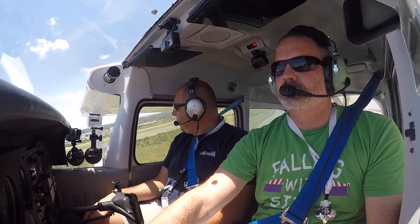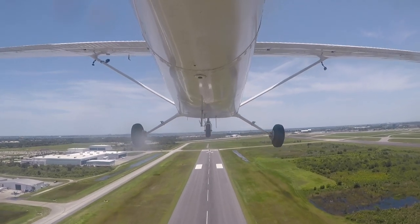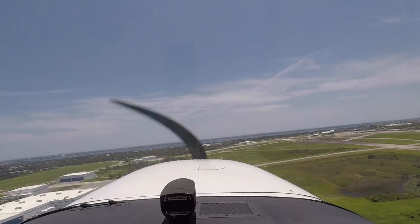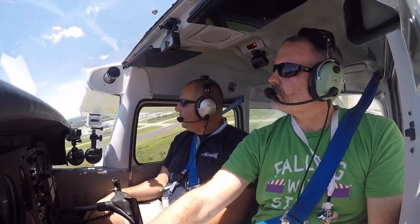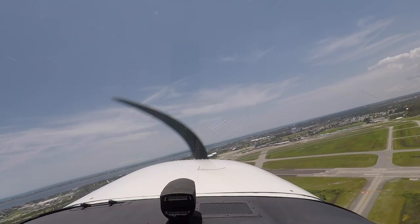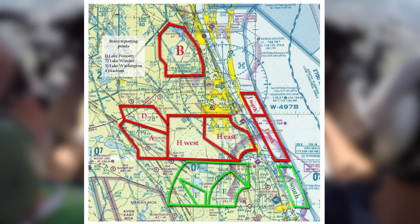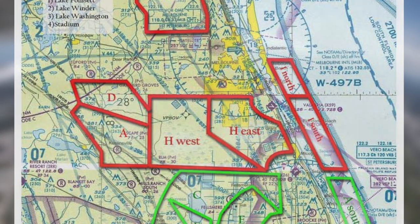At 200 feet, trim for best-rate climb at 73 knots. ATC instructs a right turn passing over the middle of runway 5. In the last episode, designated practice areas were mentioned — today's lesson will be performed mostly in Hotel West and Hotel East.